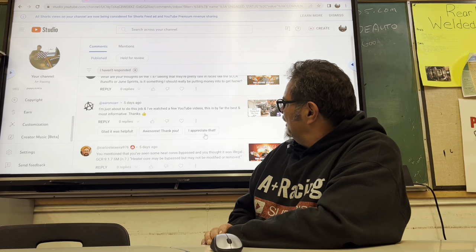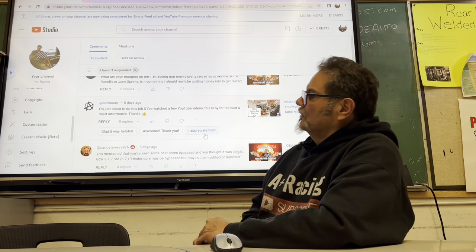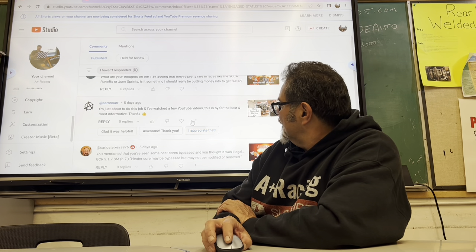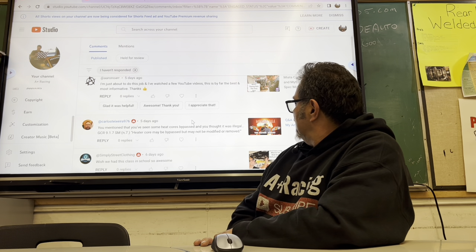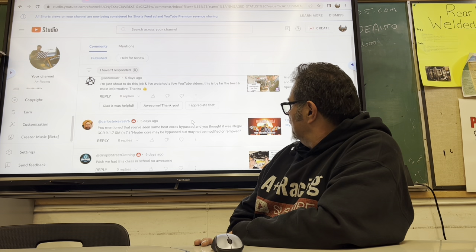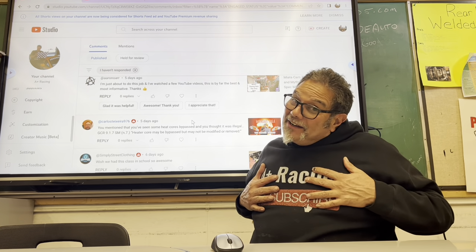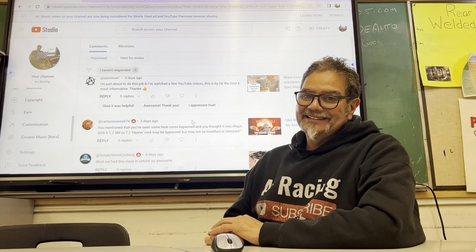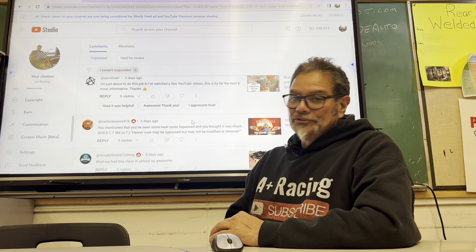Aaron comments that the cam timing video is by far the best-informed video he's watched — that one gets thousands of hits every week. Carlos Xterra points out that heater cores may be bypassed but may not be modified or removed per spec rules. That's what I told you — I've seen cars where people just have the two little copper tubes sticking out, making it look like there's a heater core when there isn't. I cannot confirm or deny that was ever one of my cars, but yes — the heater core is supposed to still be in there. You can bypass it and not run the heater, but the heater core itself must remain.